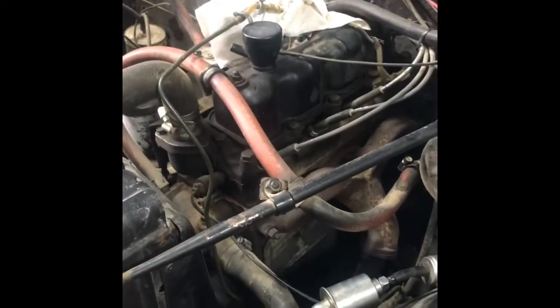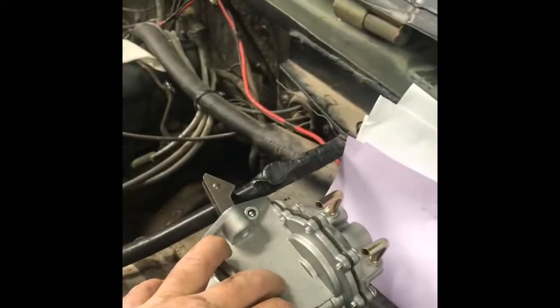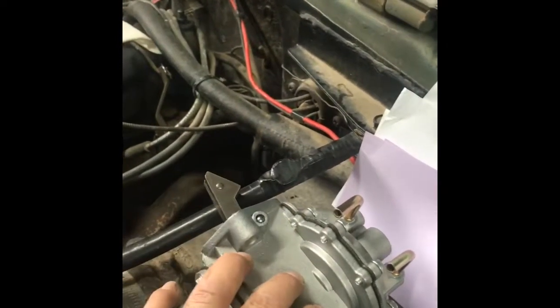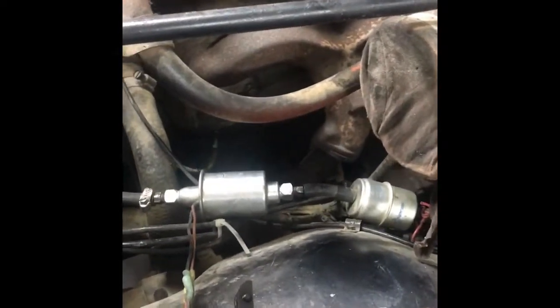Here is the fuel pump that I took out — I'm scrapping this and going with the new dual-action fuel pump from Kaiser Willys Auto Supply. This will also allow me to run the vacuum for my windshield wipers, and it just looks a lot better. All of these hoses I'm getting rid of — I just don't like the way it looks. It obviously didn't come with the Jeep in 1966, so it's got to go.